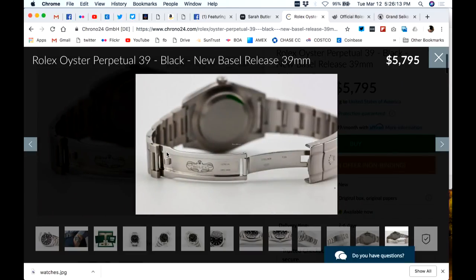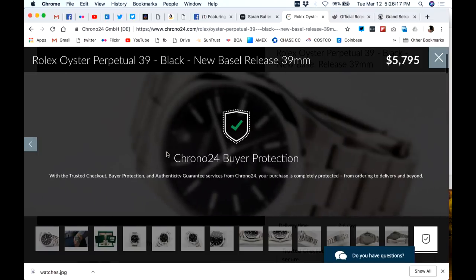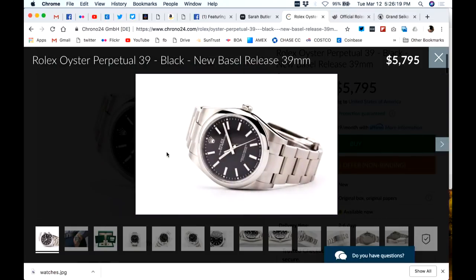The Oyster Perpetual has three micro-adjustments in the clasp — correct me if I'm wrong. Oyster Perpetual: confirmed 11 millimeters thick. A friend has the white dial version and loves it.